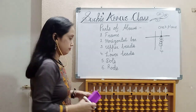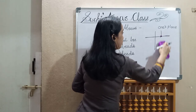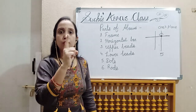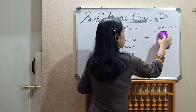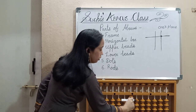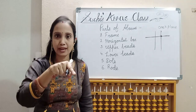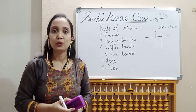Now the turn of the upper bead. If the upper bead comes down and touches the horizontal bar, its value becomes five. So in the abacus, the values go: one, two, three, four, and five. Please practice this up to five. Next class I will explain it with more description. So for today, that's all. Thank you all.